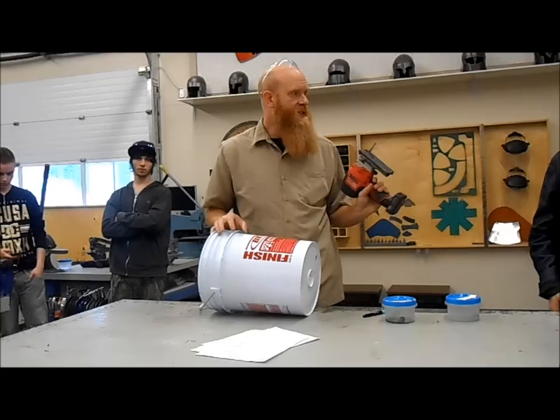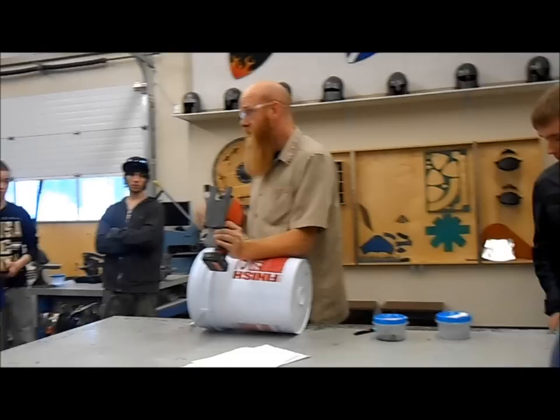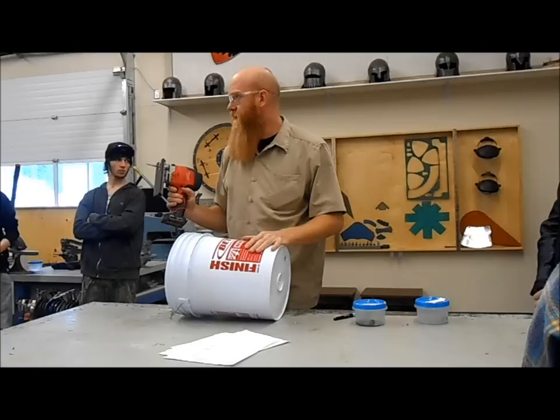We are going to start cutting up your bucket. We'll be using a jigsaw for cutting it, so you want to have some eye protection on. Eye protection's on the wall there. We have four jigsaws just over on the side — help yourself when you're ready.